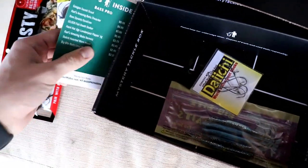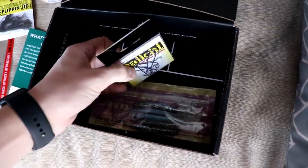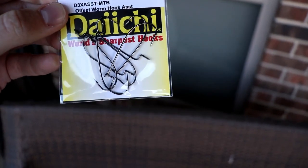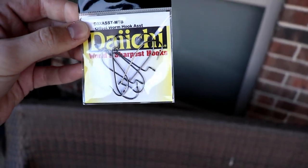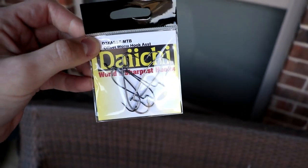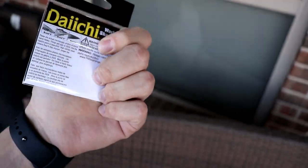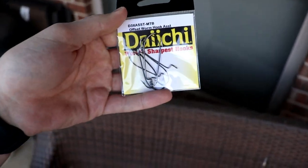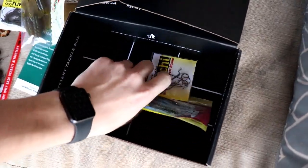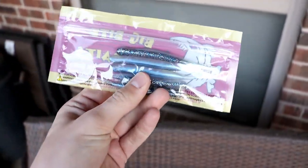Next we've got the Daiichi assorted worm hooks. They're not the thickest hooks, so I'd use these on a medium setup or a spinning reel. You could use those little worm hooks for the last bait as well.